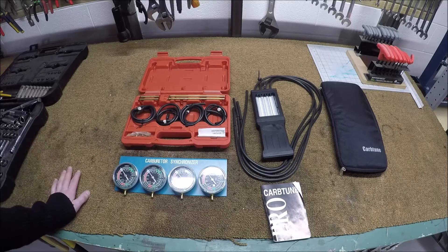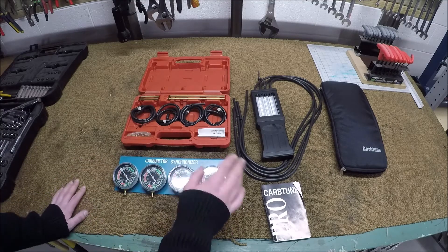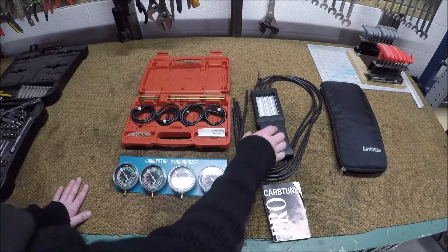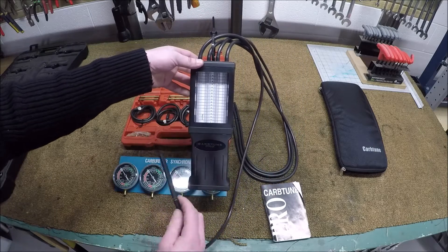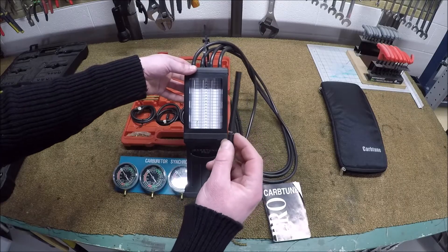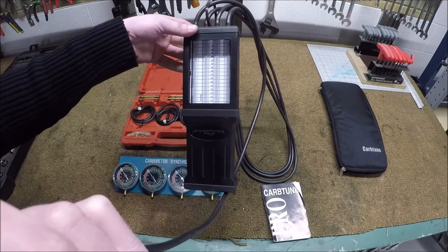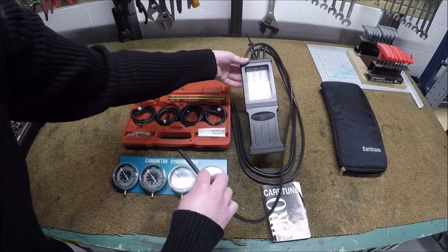So I finally bit the bullet and bought this Morgan Carb-Tune Pro, which I have not used yet. It's a nifty little device. Instead of using fluid inside or a vacuum dial gauge, it actually has a steel rod inside each of the columns. So when you apply vacuum to one of the lines — I've cut in the restrictors — when I apply some vacuum you'll see that steel rod will lift up. And that's pretty sweet.